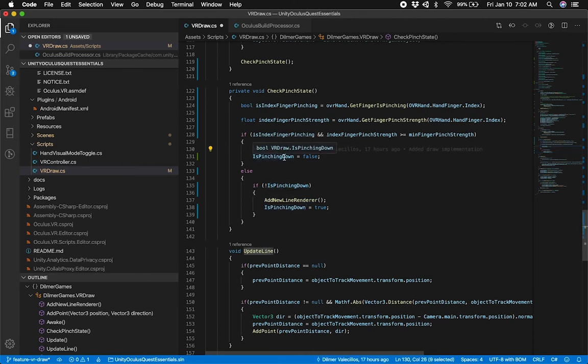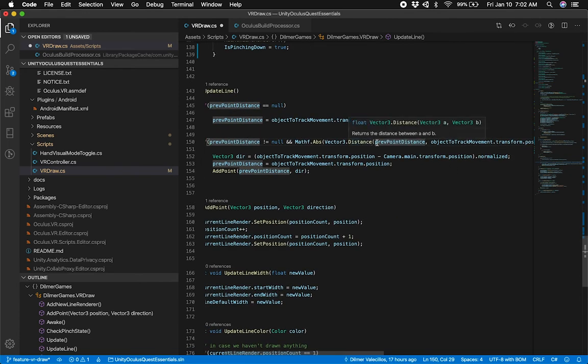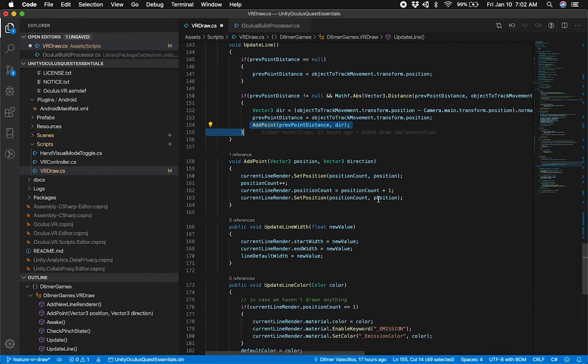The update line method is pretty simple. As soon as you start the pinch we update the line, and when you let go I create a new line renderer. In the method itself: if the previous distance is null, I track the previous distance of the object I'm tracking — in this case our bone. Then if the previous point distance is not null and the distance between the previous point and the object-to-track position is greater than the minimum distance before a new point, then I get the direction, update the new previous point to the current position, and add the new point. Adding a new point just passes in the position count and the position I tracked, increments the position count on the variable above, increments the position count on the actual line renderer, and sets that position.